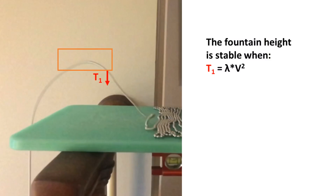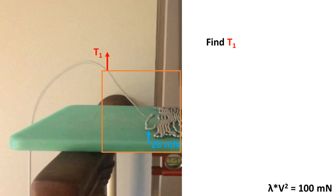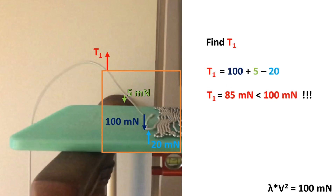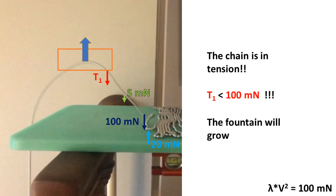As it turns out, the equations have a solution for this issue as well. Recall that the fountain is stable when t1 equals lambda v squared, which for this setup we will say is 100 millinewtons. We assume a 20 millinewton reaction force pushing upwards on the chain, and the weight of this length of chain is 5 millinewtons. The tension required to accelerate the stationary beads is lambda v squared, which is 100 millinewtons. The reaction force is smaller than the tension needed to accelerate the stationary beads, meaning that even with the reaction force, the chain is everywhere still under tension. However, the reaction force makes t1 less than 100 millinewtons, so the fountain height increases.